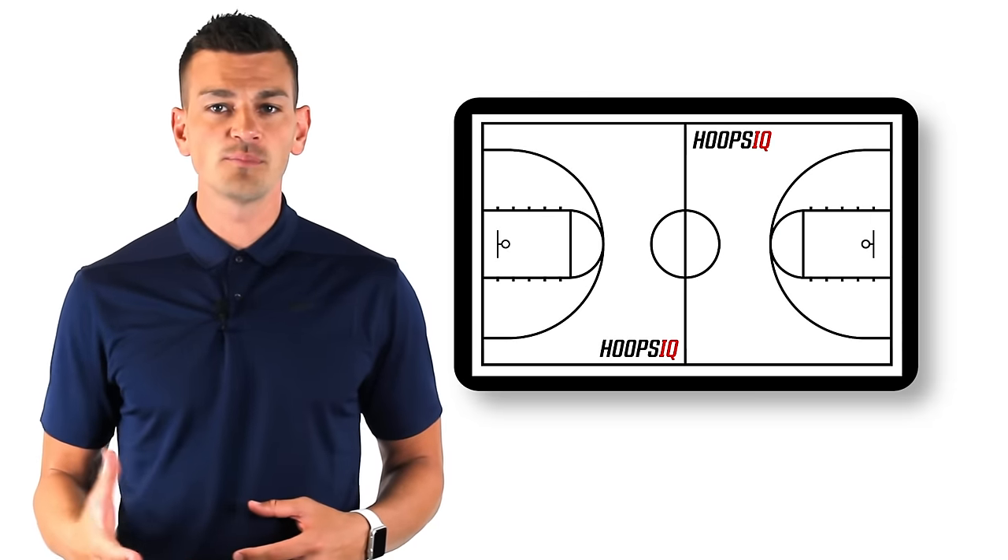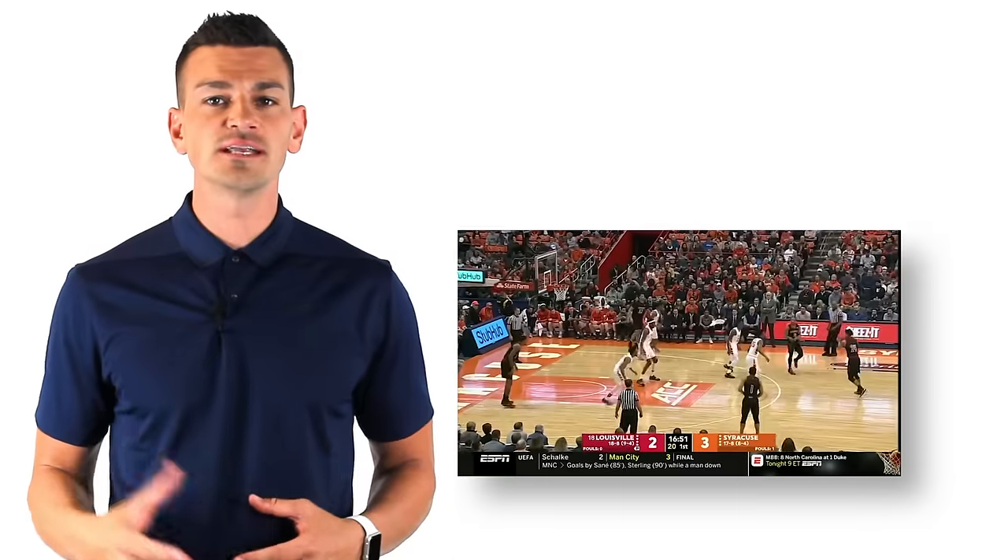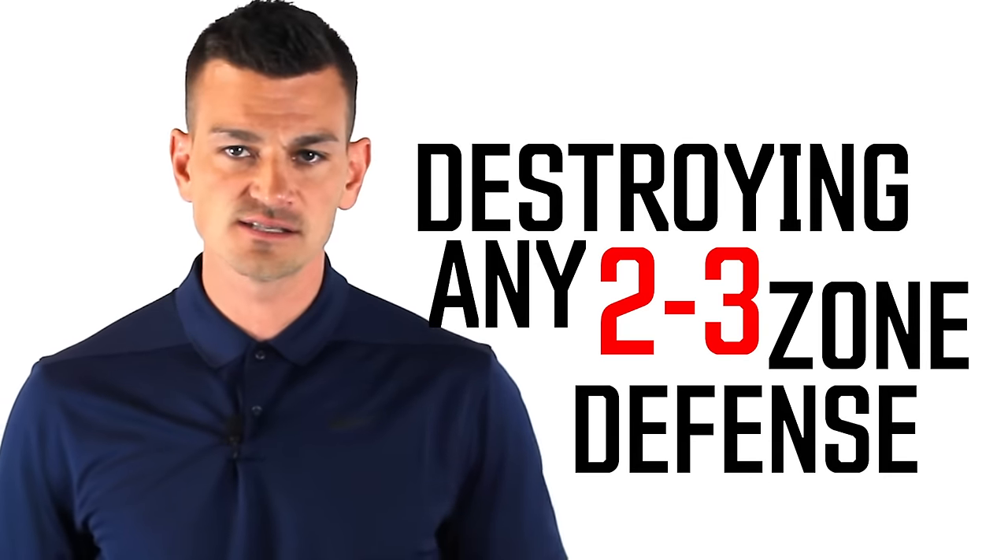Welcome to Hoops IQ. In this video, I'm going to break down exactly how to beat a 2-3 zone in basketball. We'll go over the different looks and strategies. I'll break them down on a whiteboard and also show you real in-game footage. These are the keys to destroying any 2-3 zone defense. I'm your host, Coach Novak. Let's break it down.